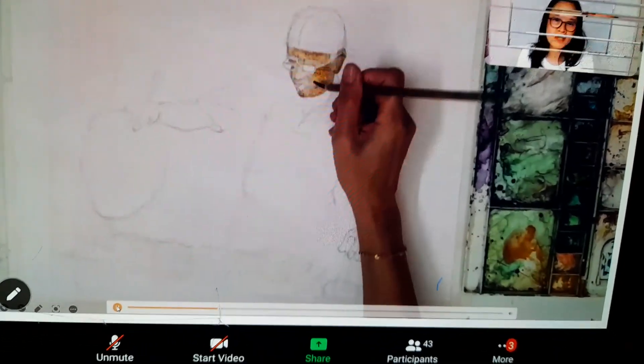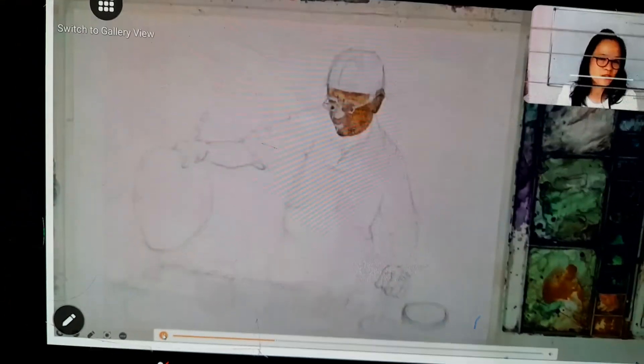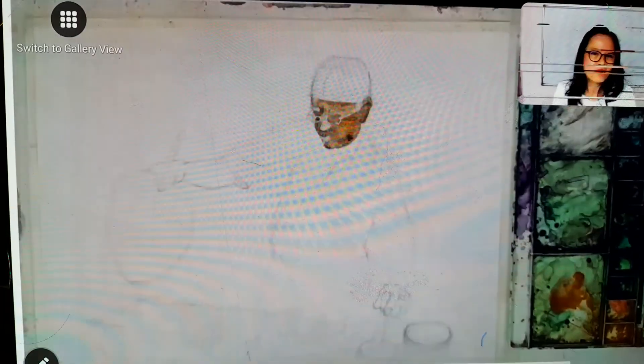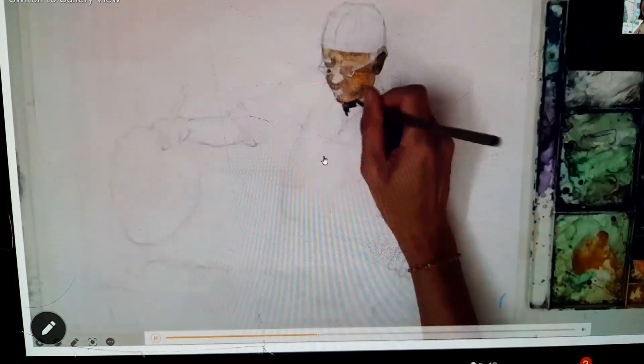Based on the reference, we do the shading based on the reference. You can see I put different kinds of brown in different areas.